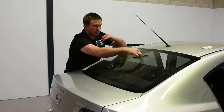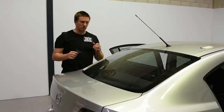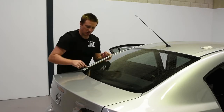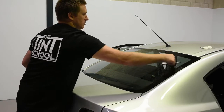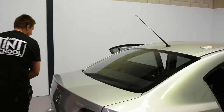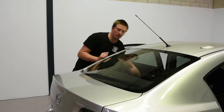You don't need to reach all the way across. You'll find leaning on the car with your squeegee, there's more risk of damaging, so you'll just keep it simple. Squeegee this side off, and now this side. So now we're completely dry, ready to go.